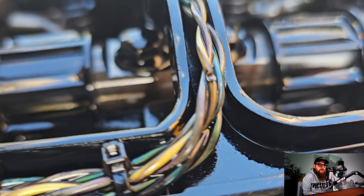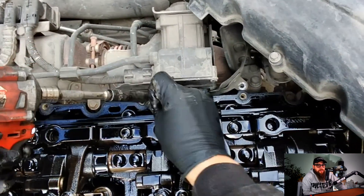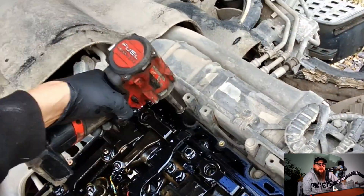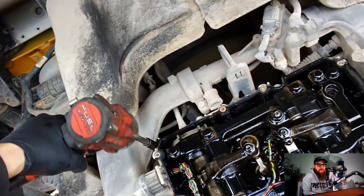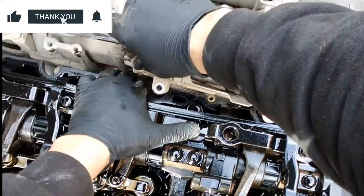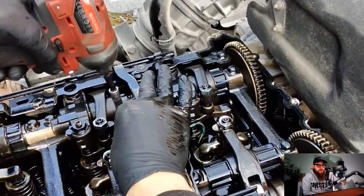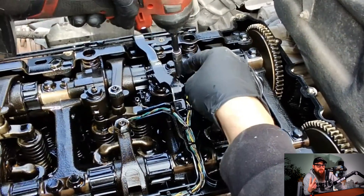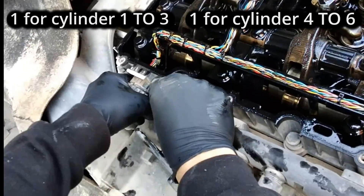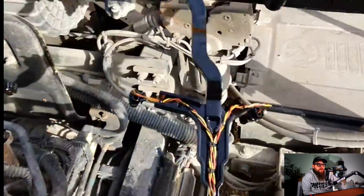DAF superseded this wiring harness with a modified version, and that's my first point of call in getting this truck running correctly before we go down the injector route. We will start with the EGR valve heat shield, and then we can undo the bolts which hold the wiring harness in, which should give us enough flex to get the heat shield out and then get the wiring harness loose. From here I can remove the exhaust brake solenoid wiring. The engine has two solenoids — one for cylinders 1 and 3, and one for cylinders 4 and 6.